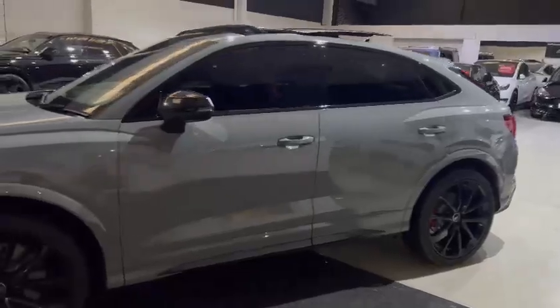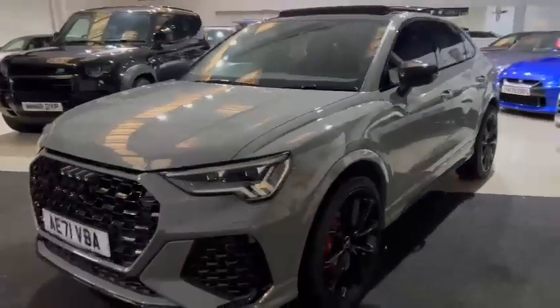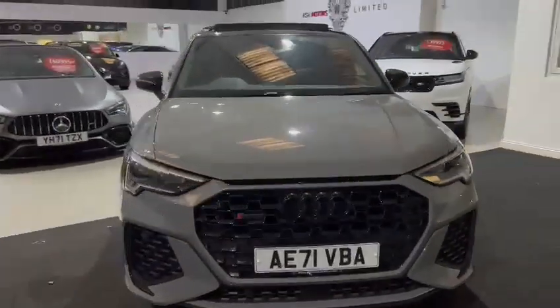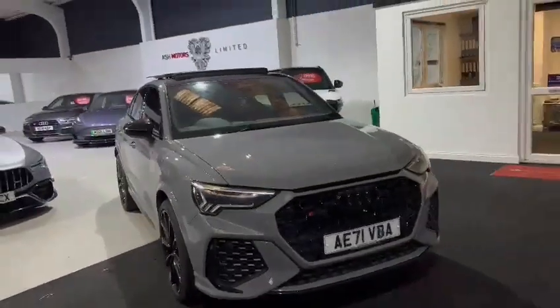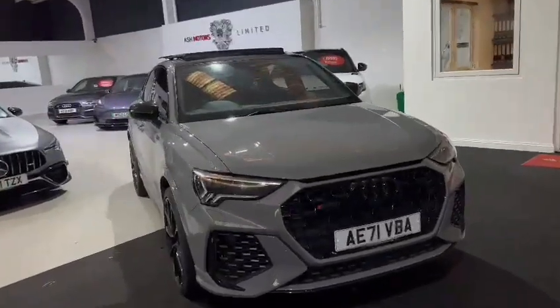Just moving around and looking at the condition of the car, you can see it is in really, really good condition as you'd expect for a 71 plate car — obviously not too old at all. So that's a walk around the exterior and interior of our RS Q3. If that's something you'd like to see on your drive, let us know and we'll be the first to help you out. Thank you.